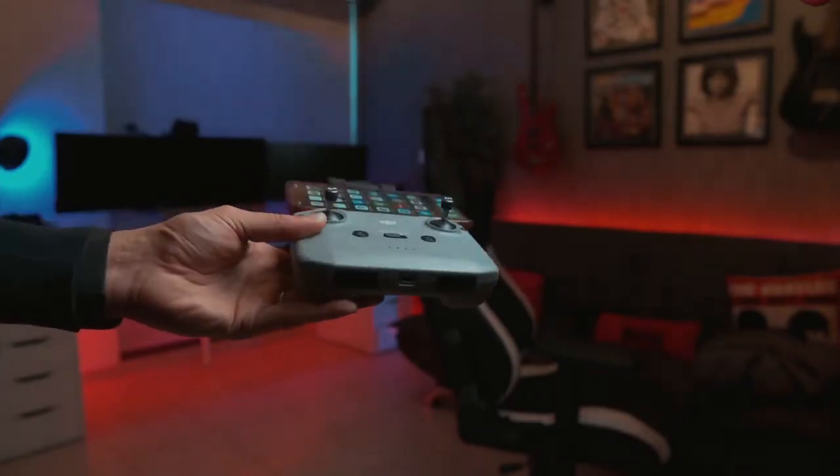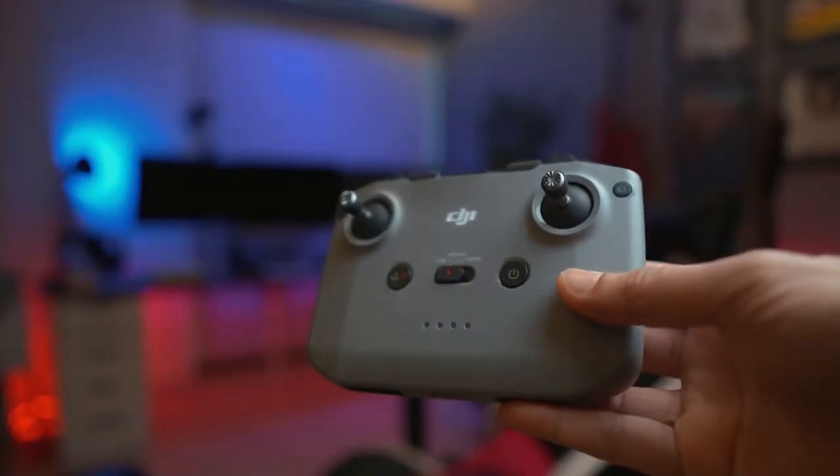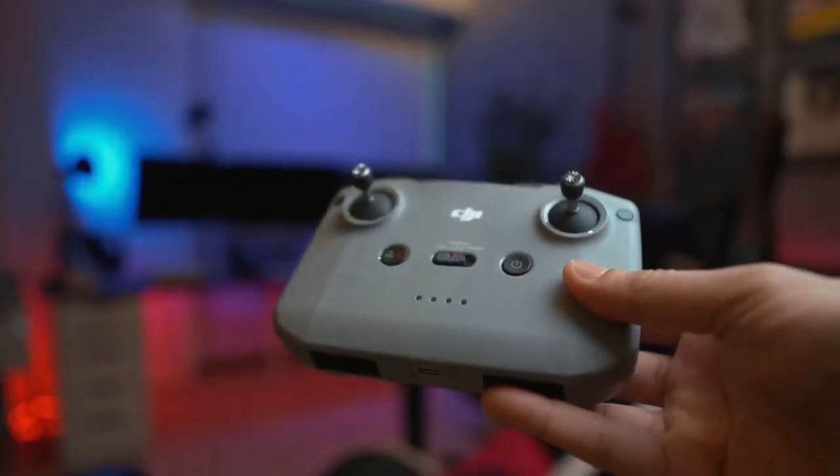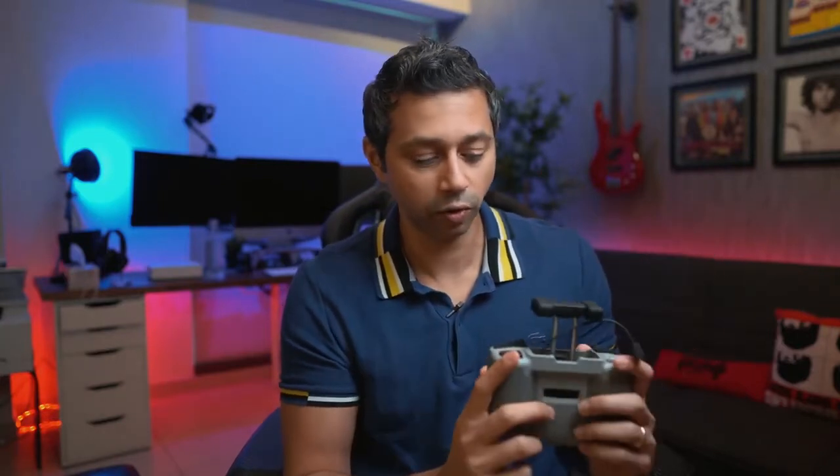The design of this controller is really nice. The phone fits on the top over here. You've got a place to store your joysticks at the bottom of the controller. You've got sports mode, cinema mode, and then normal mode in the middle. You've got a dedicated button for return to home, which is really nice. Overall, great controller, great ergonomics. I just wish it was a little bit smaller.